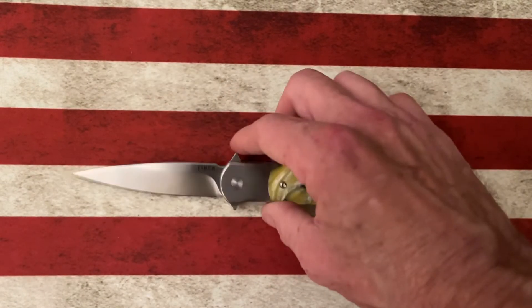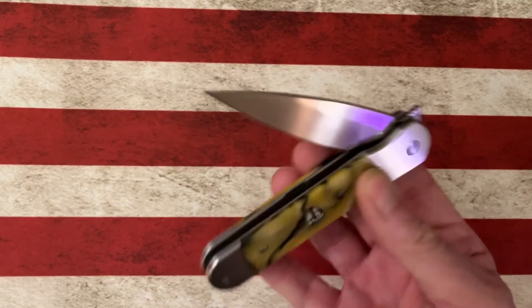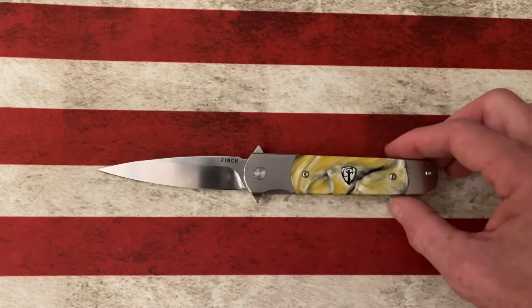It's really got a lot of uses and I love the Italian stiletto look of it. Like all Finch knives, it's got fantastic action.